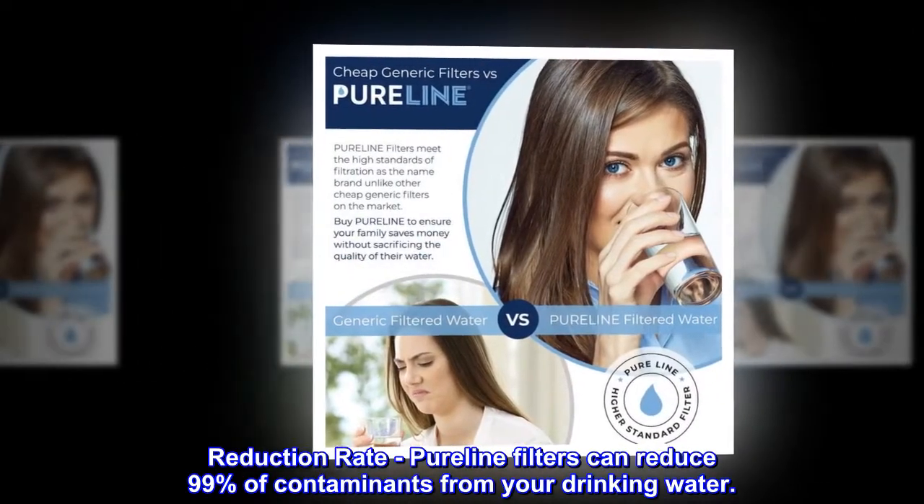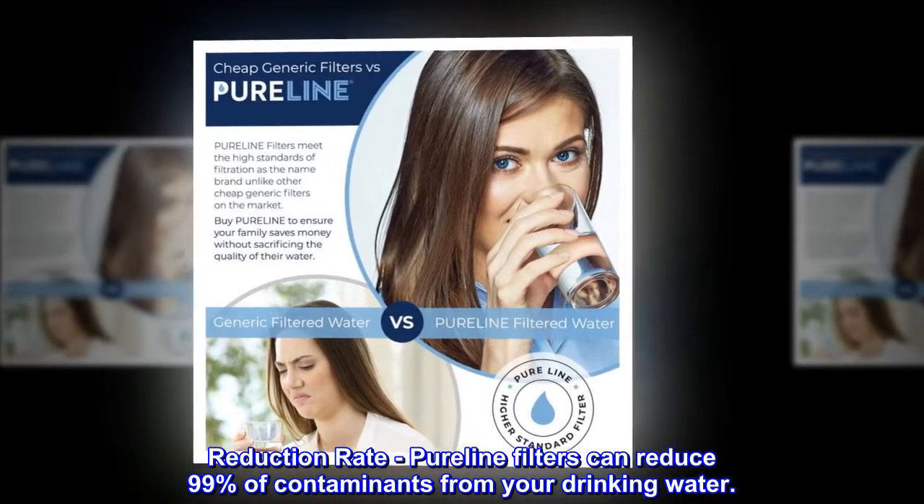Reduction rate. Pureline filters can reduce 99% of contaminants from your drinking water.